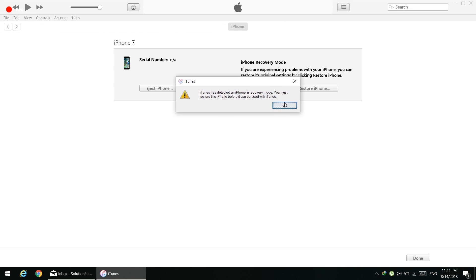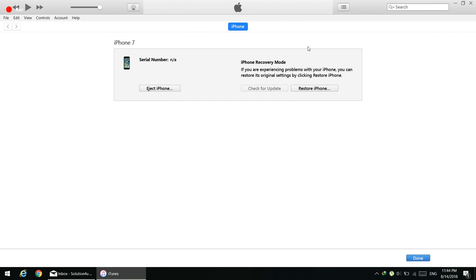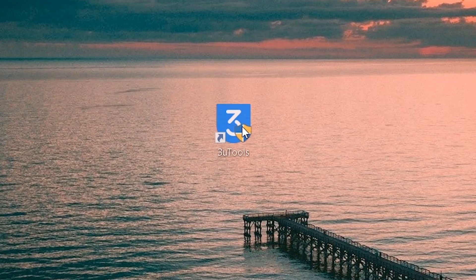If you see the Apple logo on the screen, you held the buttons for too long and you have to start all over again. Make sure you have the latest version of iTunes installed — you'll find a link in the description. You'll see a Restore iPhone button in iTunes, but we will not restore the phone using iTunes because it will erase everything.